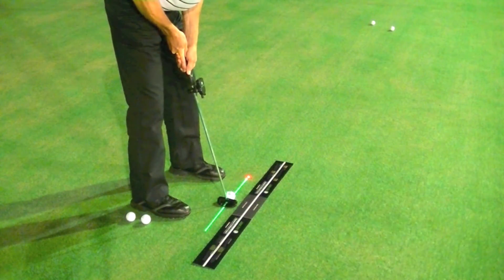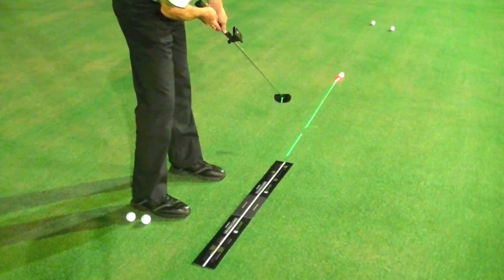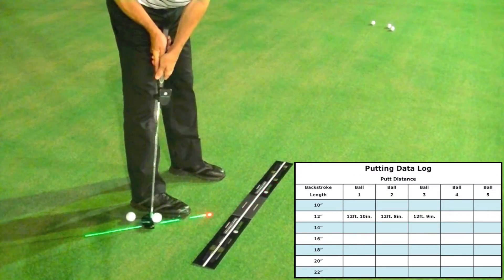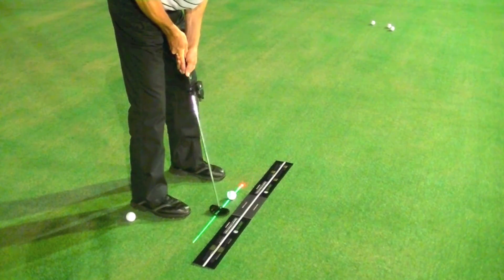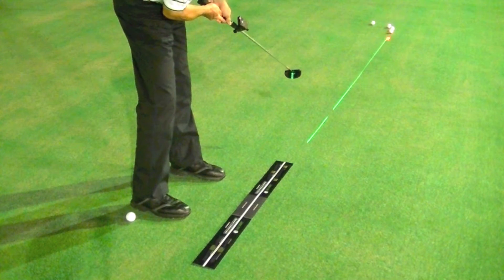Repeat this process, paying close attention to the exact apex of your backstroke and to the resulting putting distance. If the apex is the same, then you should putt the ball the same distance every time. This is what you are striving for: consistent and repeatable distance.